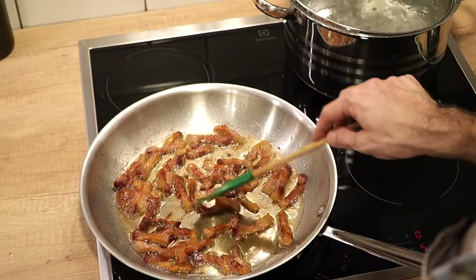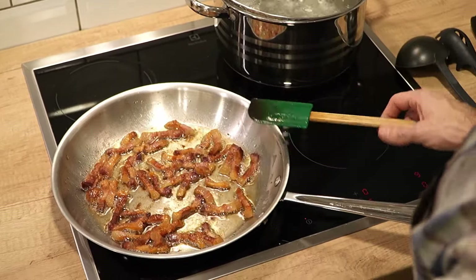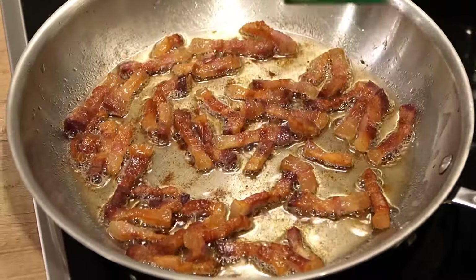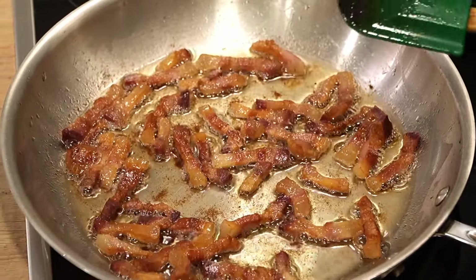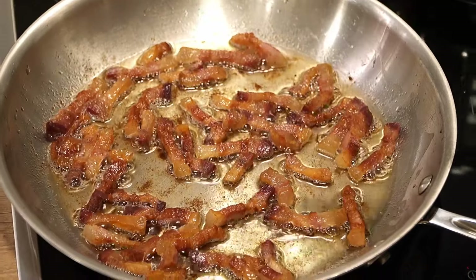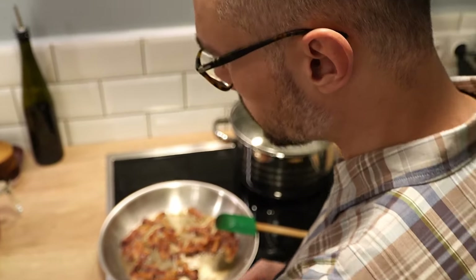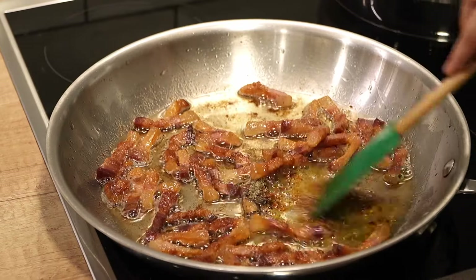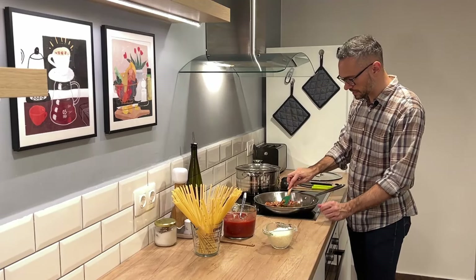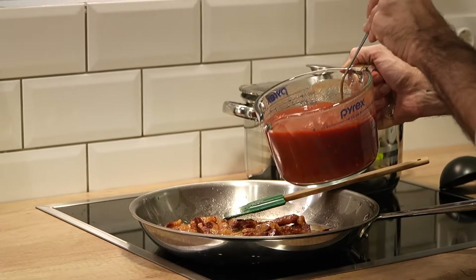As you can see, the guanciale has let out a lot of fat and is starting to become really crispy. I like my guanciale kind of unctuous where the fat is still a little chewy, and I like it to cook in the sauce — so I don't remove any of it for a crispy topping, though you could do that if you prefer. At this point I'm going to add the chili flakes and the black pepper, which cooks up in about 30 seconds, and then I'm going to add the tomatoes.